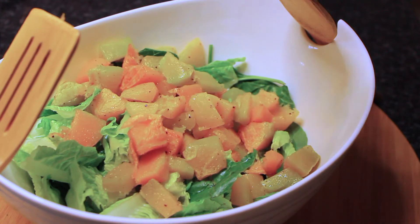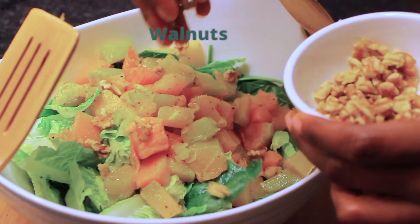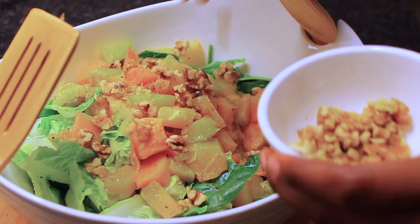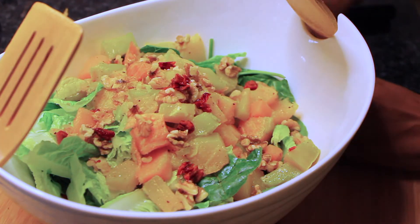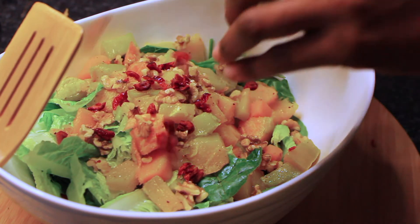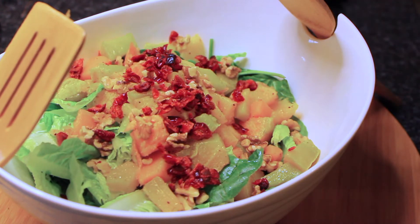I just love baby spinach and cos lettuce in the salad. Then we're going to sprinkle some walnuts into the bowl, and then some yummy cranberries — I'm using dried cranberries here. This is going to bring a lovely sweetness to the salad.